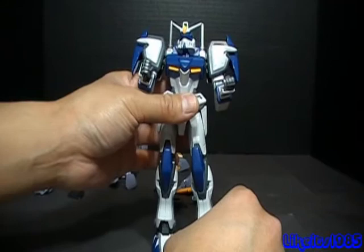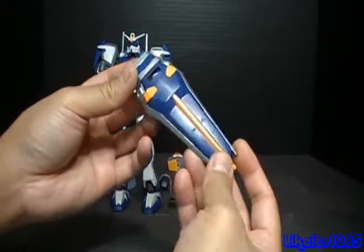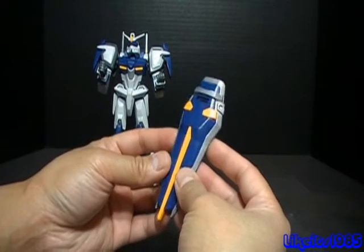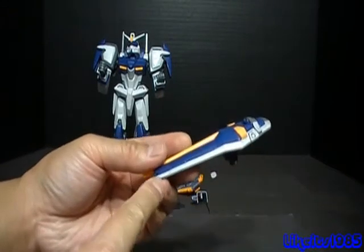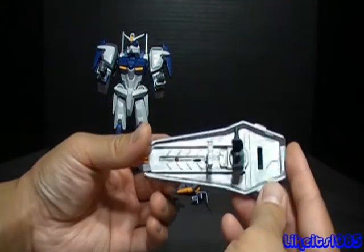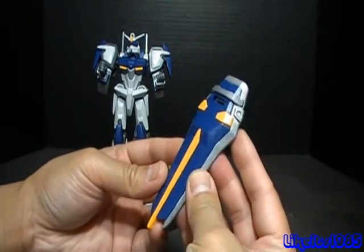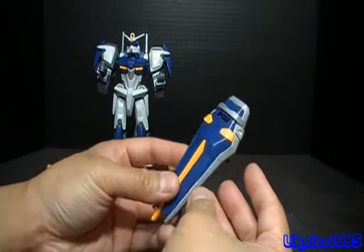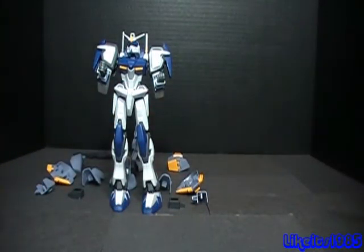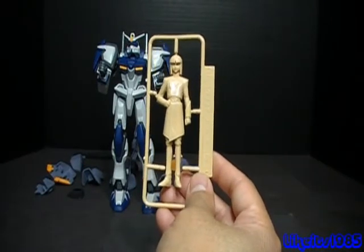Let's take a look at the accessories before we move on to the actual assault shroud. Starting off with the shield — otherwise it would be a plain standard issue Gundam Seed Destiny shield. What I did is I took the silver metallic Sharpie and painted the white parts, and I painted the back too. You get two beams to go with the beam sabers, and you get an unchained figure of Yzak Joule, the pilot of this particular mobile suit.